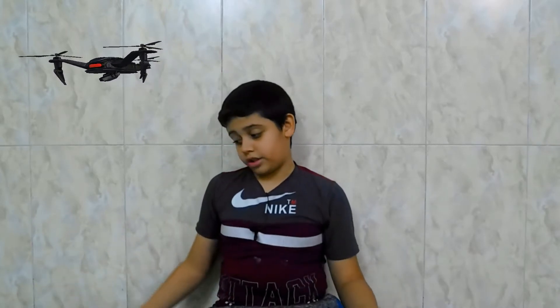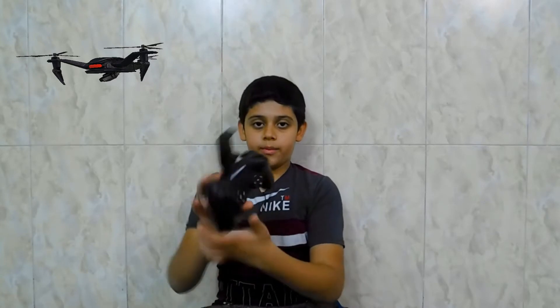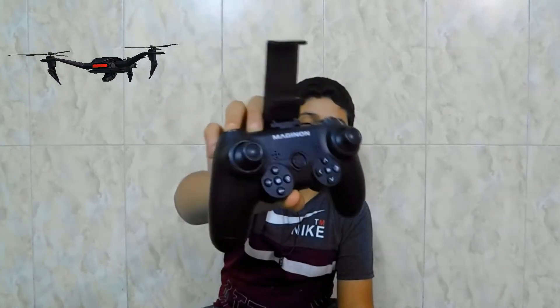I bought this — let me remember for how much — I bought it used for about $35. It's got a camera, it's got its own remote, and it's got its own app. Here's the remote — it looks like a PlayStation 4 controller.